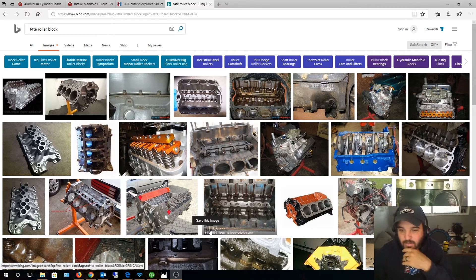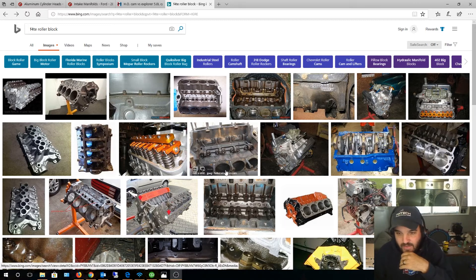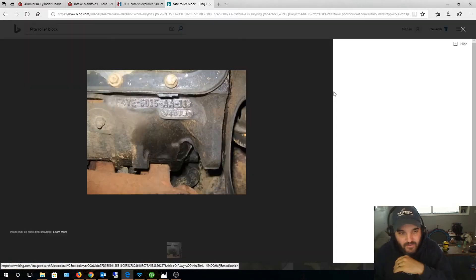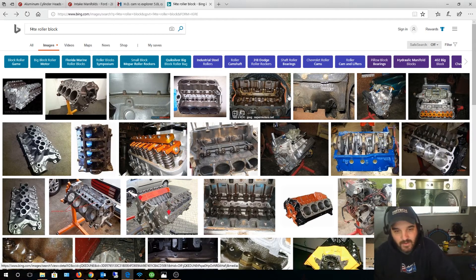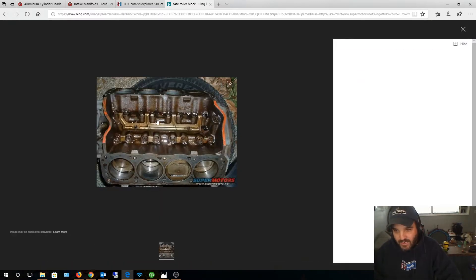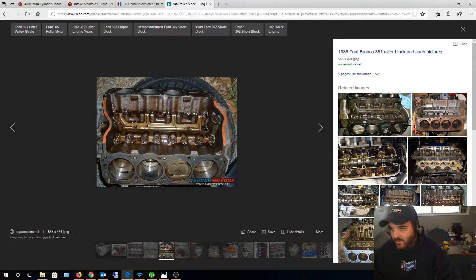So the first thing you've got to do is select a block. I currently have a 351 Windsor — it's an F4TE roller block, and you can tell that by the stamp on it. That is the most desired 351; it's not as strong as some earlier ones but it has a roller cam, and that's what you want. For a 302 route, I'd probably use an Explorer block — it's guaranteed roller cam and it's the latest. You definitely want to go with a roller block, identifiable by the spider and roller lifters.